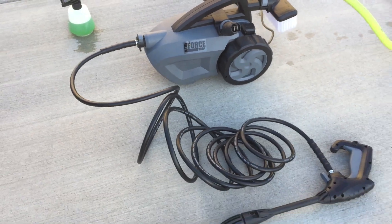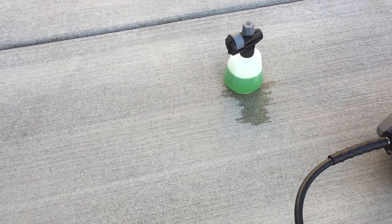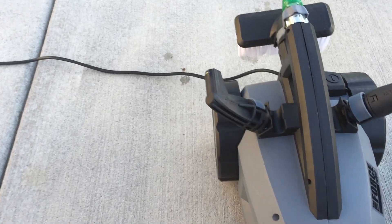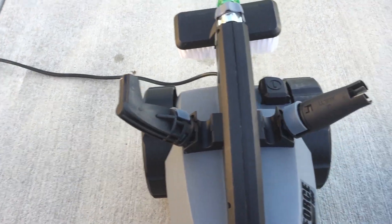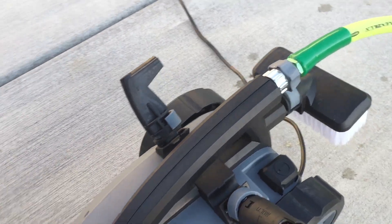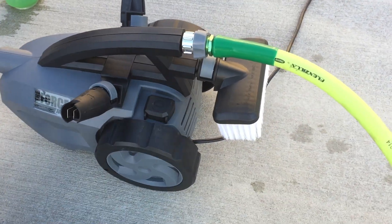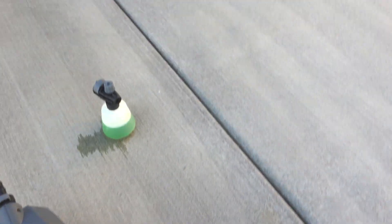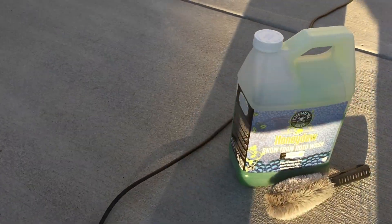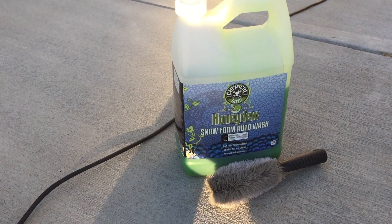So again, this is it. It's got its lance right here, you've got a turbo nozzle, you've got a wash bottle for soap, and you've got a 90 degree angle nozzle, and then you've got your adjustable spray nozzle here, and also a brush attached to the hose right there. This is the soap I'll be using for the car wash, it's called Honeydew Snow Foam, and we'll give it a go.